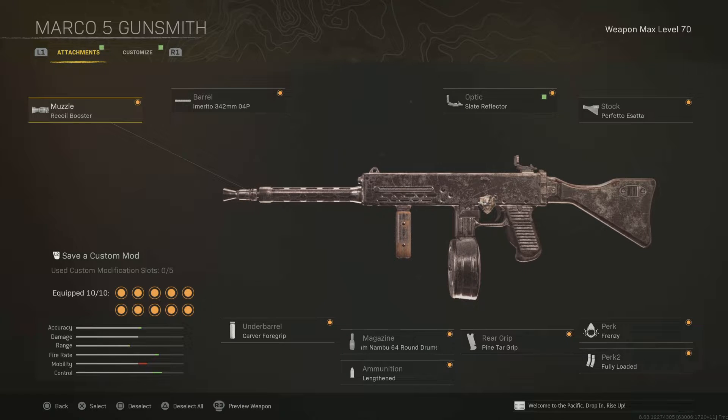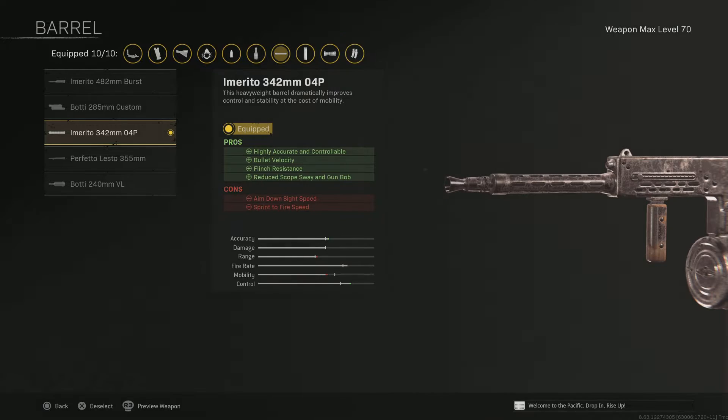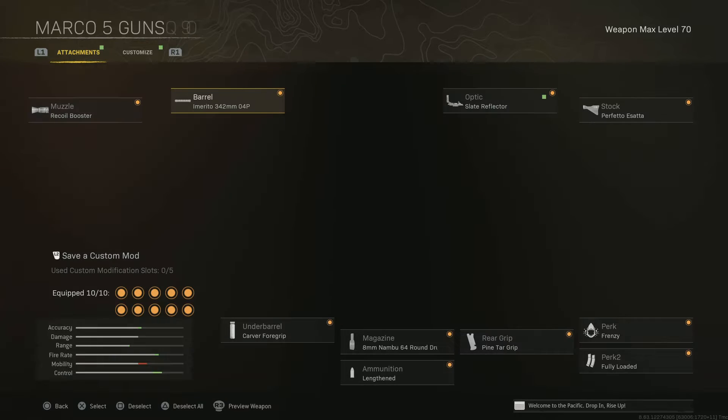Recoil booster for the first attachment. Barrel — it's the third one down — for highly accurate bullet velocity, flinch resistance, and reduced scope sway and gun bob.